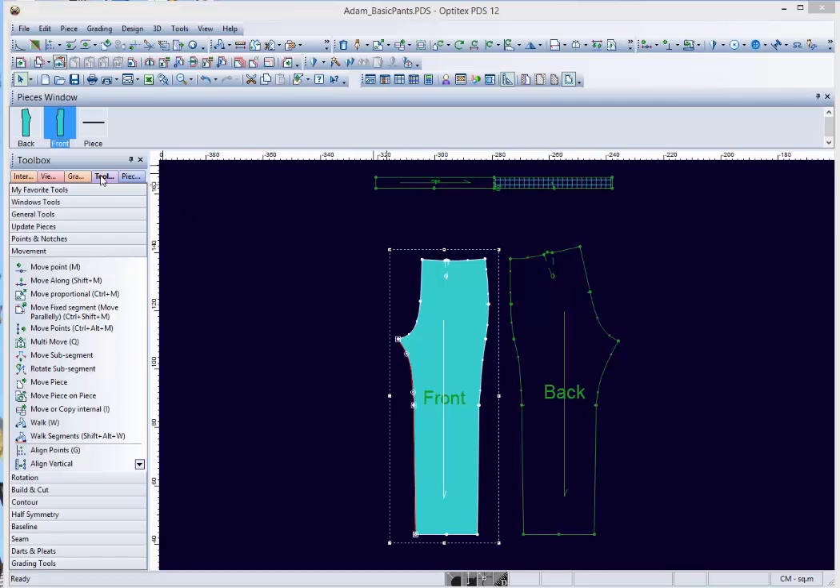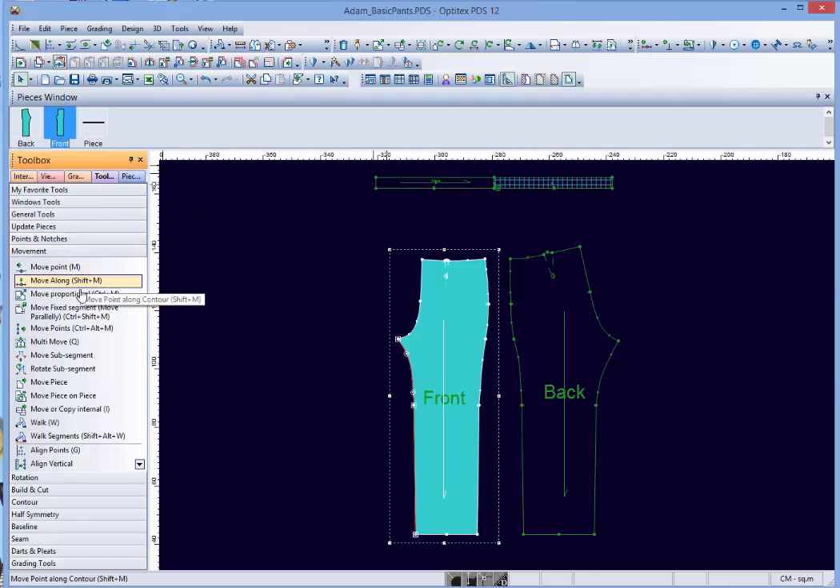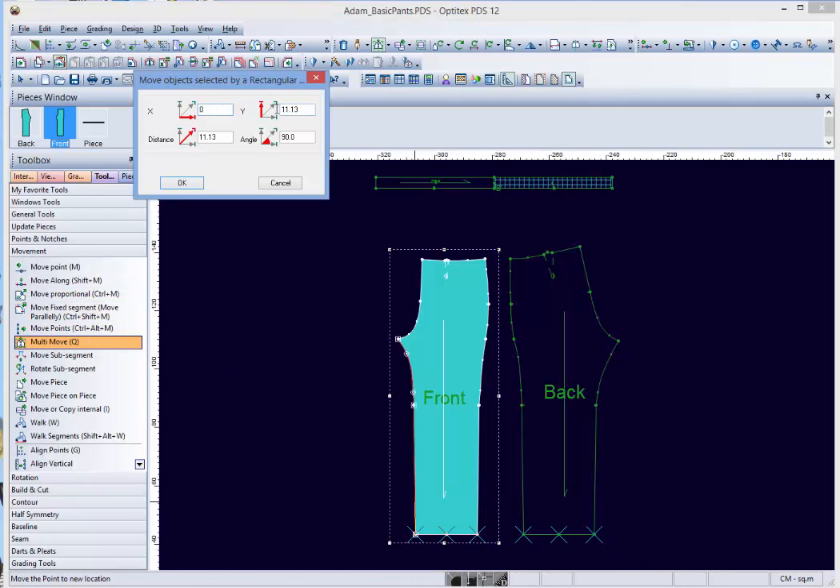Welcome to a short video to demonstrate how to shorten the leg length of a trouser. First of all, we're going to shorten the leg at the hem by four centimeters.